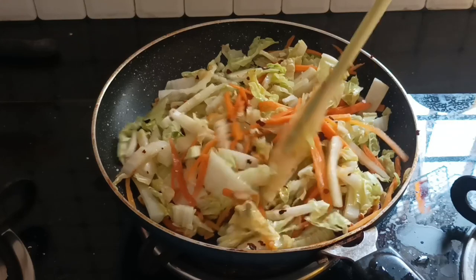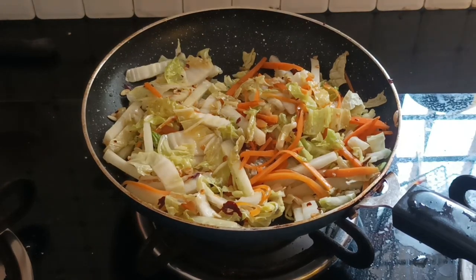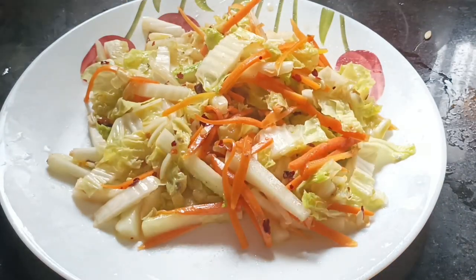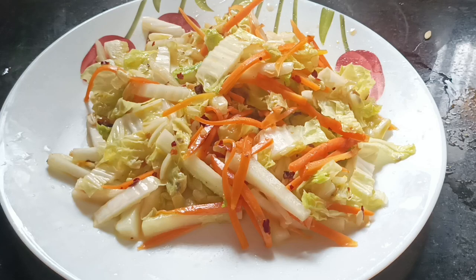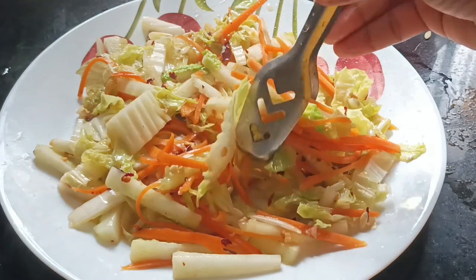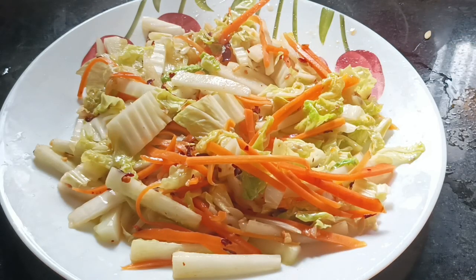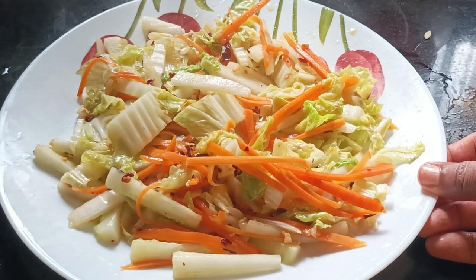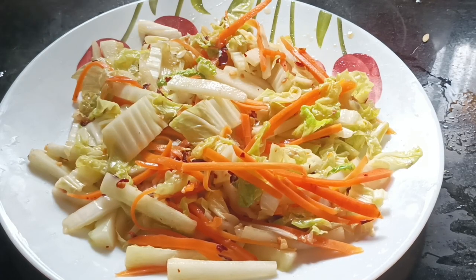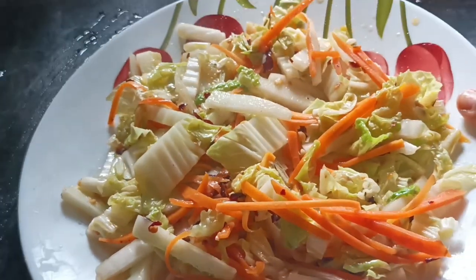Since it is clean, we will mix it as a part. Stuffing is separated. I am prepared for a healthy salad with vitamin C and Chinese cabbage. Thank you.